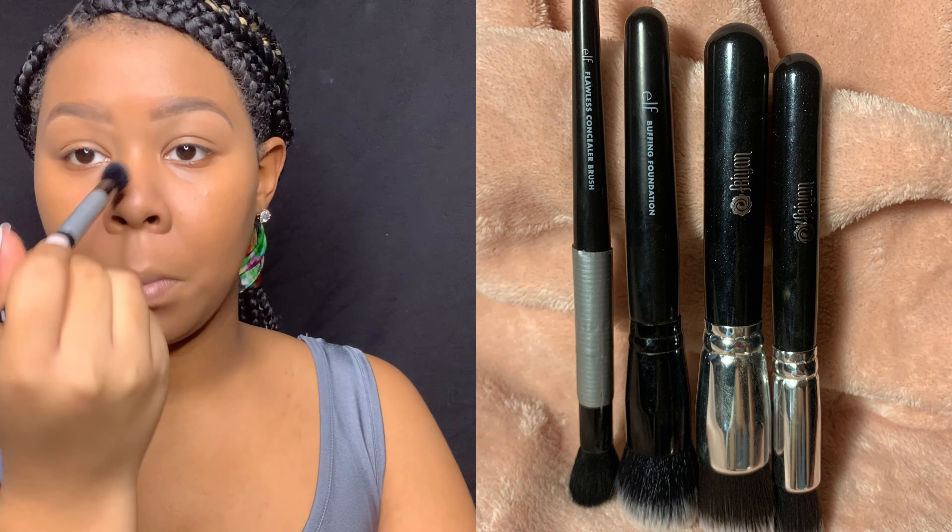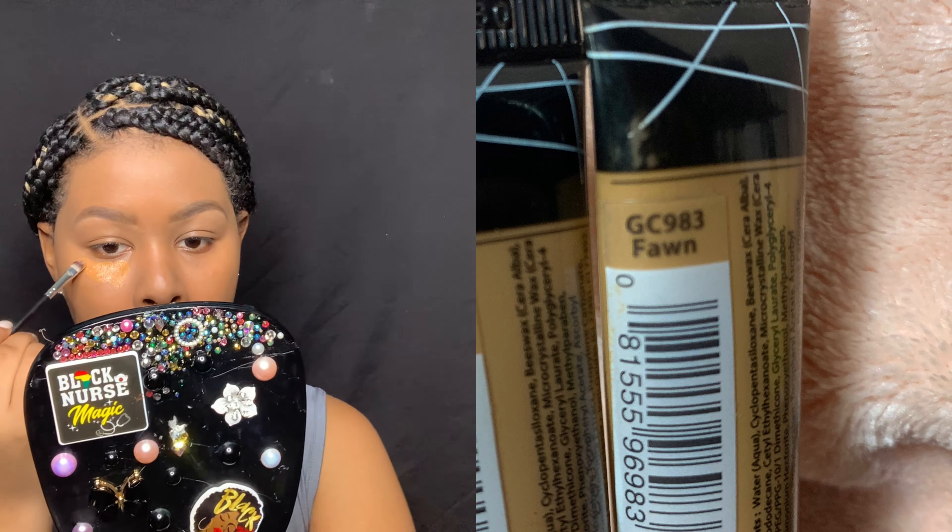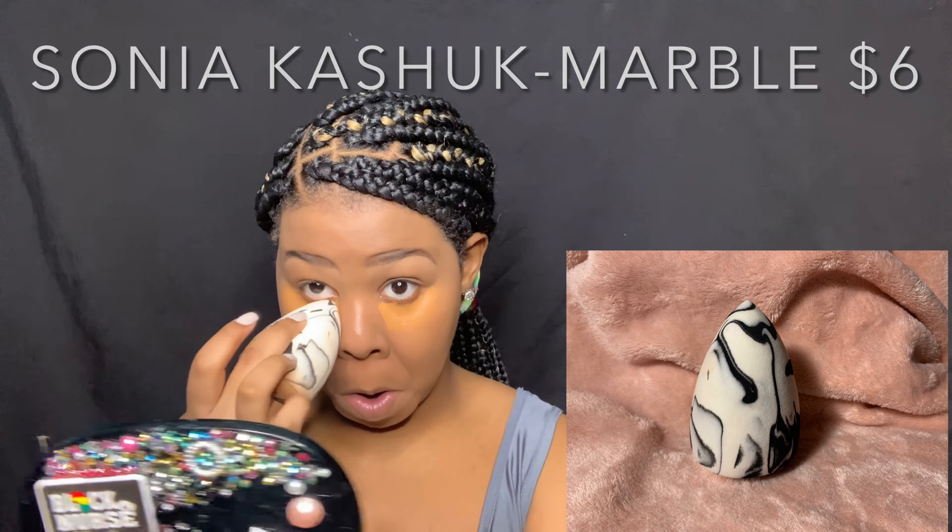I'm going back in with my e.l.f. Flawless Concealer brush to blend all my creases like around my nose and my eyes. I use this shade to color correct under my eyes — for a long time I used it as my highlight shade but now I use it as a color corrector. My dark circles aren't really bad but I still like to have a full coverage look under my eyes. I'm tapping it in right under my eyes so it doesn't mix with my other concealer. In between products I always let everything dry 10 to 30 seconds so they don't mix.